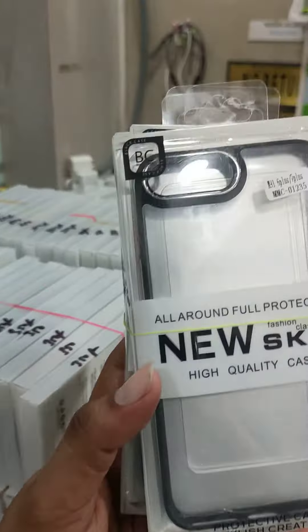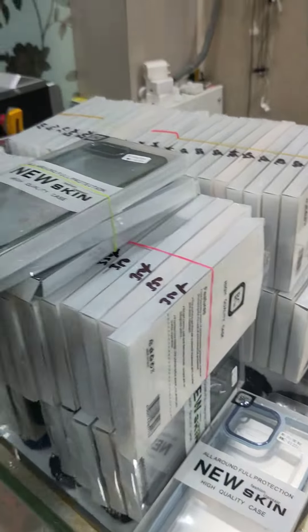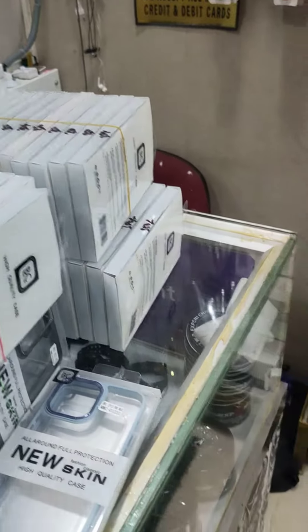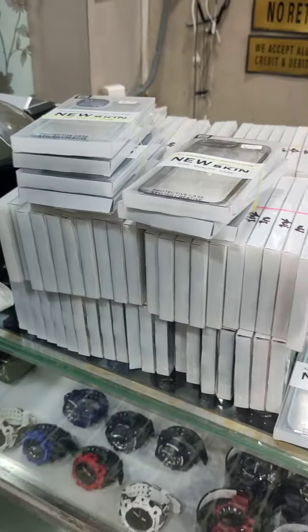Let's look at the color. All limited edition pouches, all branded pouches. Now the stock is on.